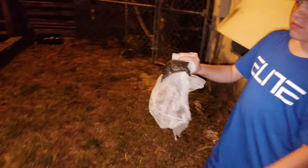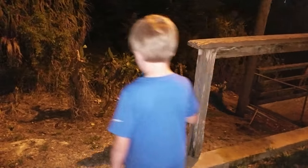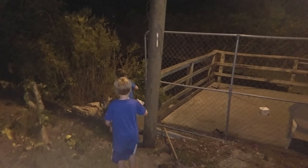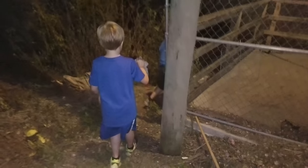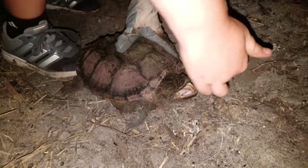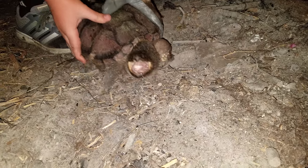Okay, so we're going to go release the big snapping turtle. He's trying to bite — lightning fast! We've had enough fun with him. I'm going to put him down right here and let him walk his way back into the water.